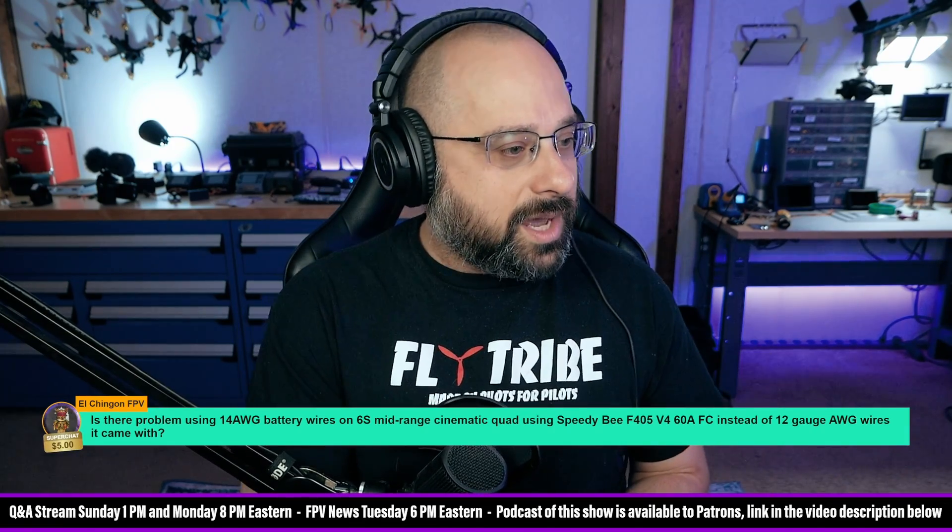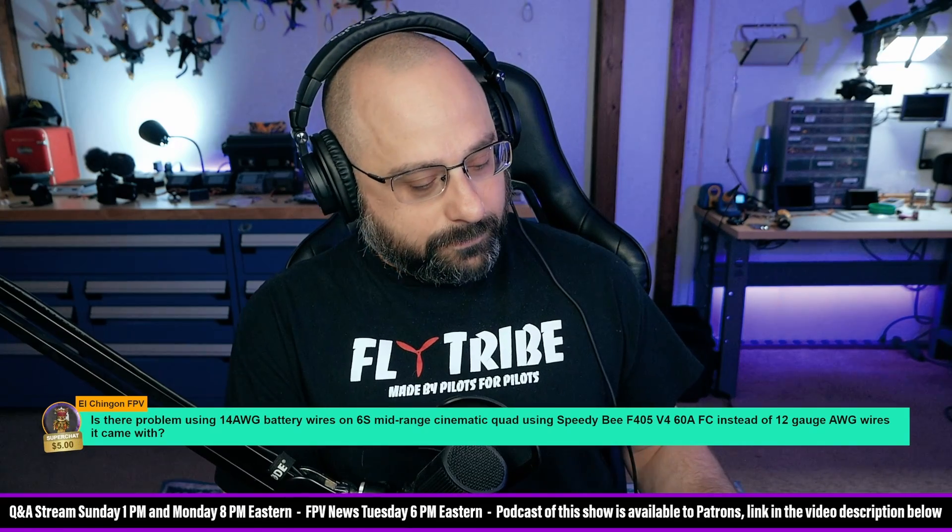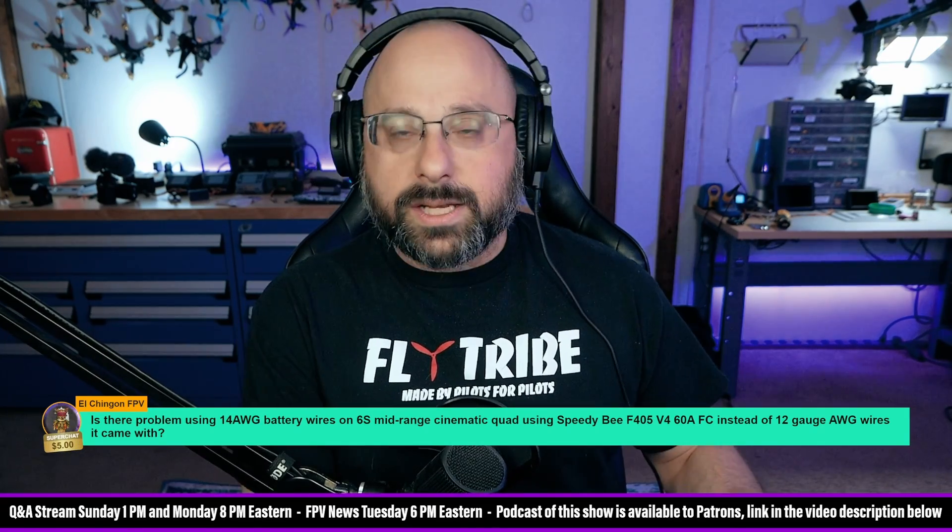None of the information you're giving me — it's a 6S mid-range cinematic quad using a flight controller, et cetera — none of that is in any way relevant to the question of whether you can use 14 gauge wires. I say that because I want you to understand what actually goes into answering this question. You need to know how much current will be flowing from the battery, and the way to answer that is largely to do with the motors and props.